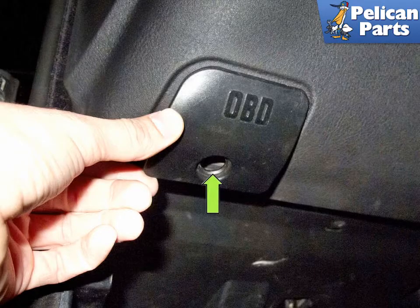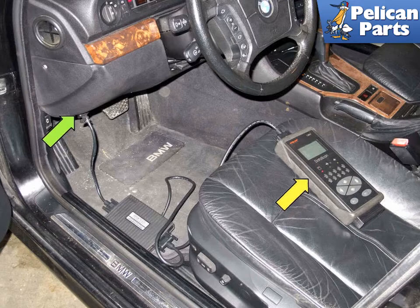Working at the dashboard, open the OBD2 connector access door (green arrow). Turn the lock using a flathead screwdriver and remove the door from the dash. Plug the scan tool into the OBD2 connector. Follow the directions supplied with your scan tool to interrogate the ECM fault memory. Read the fault codes, diagnose the problem, then clear the fault codes when complete.